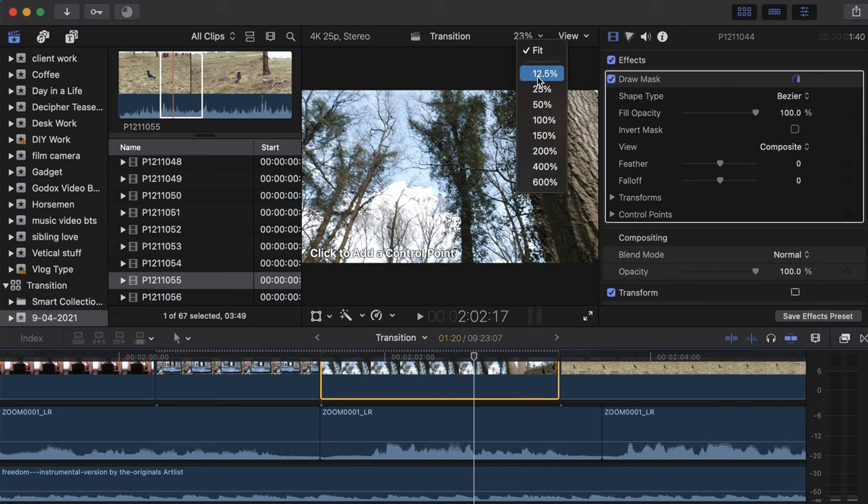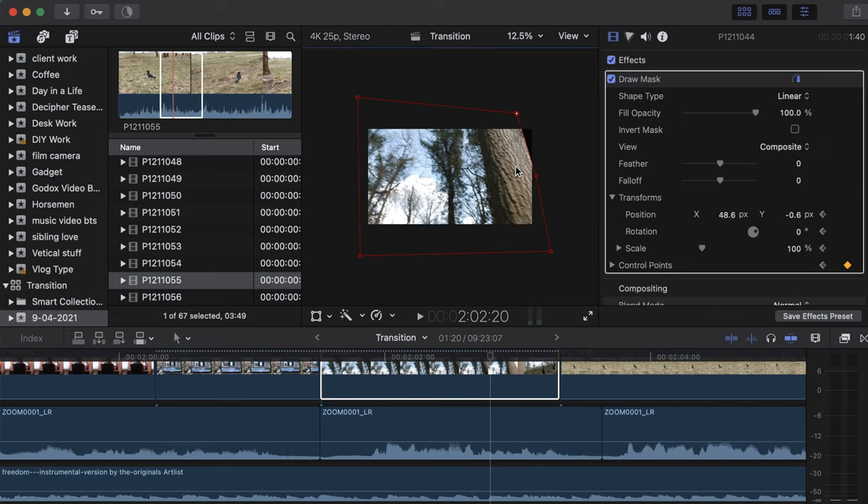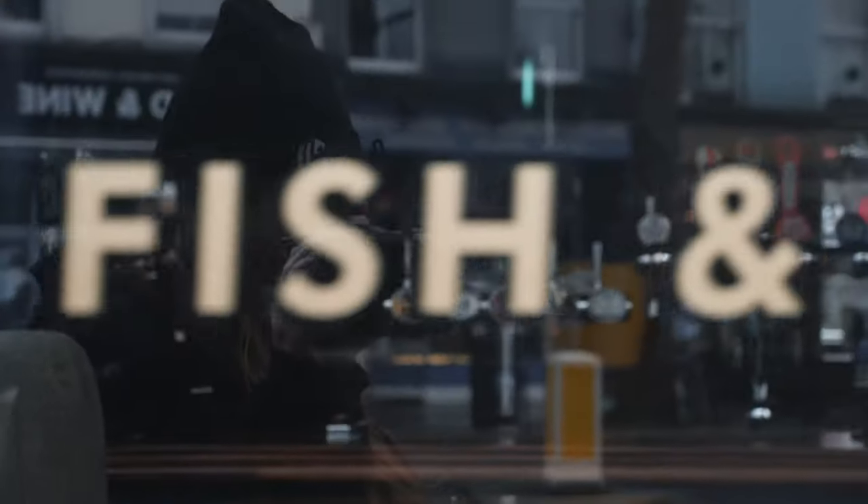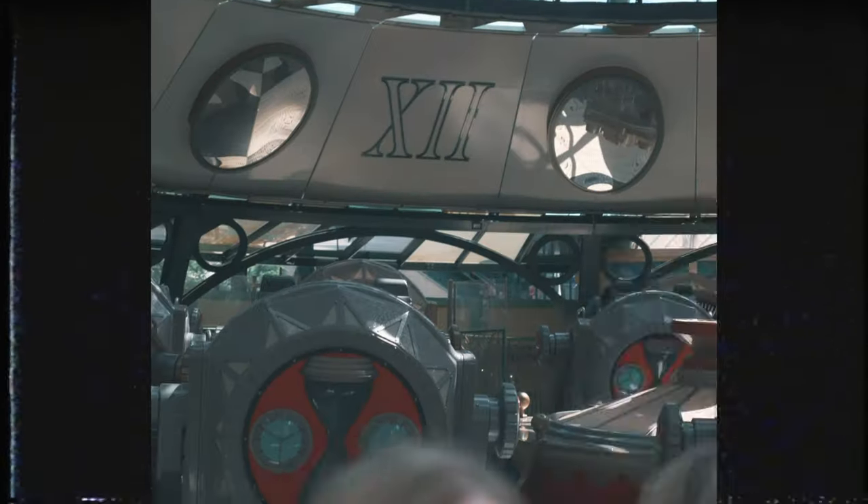When you bring this to the edit it's very straightforward. You just need to create a mask that will follow the subject that's wiping across the image. The great thing about this technique is that you don't need to add anything to the following image, which means if you have a shot that you want to make a little more interesting, you just need that first shot and you can cut into the second.